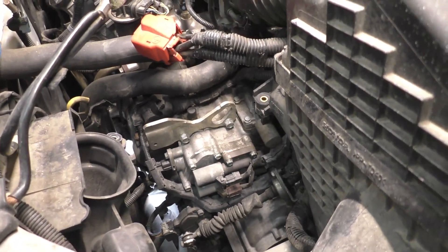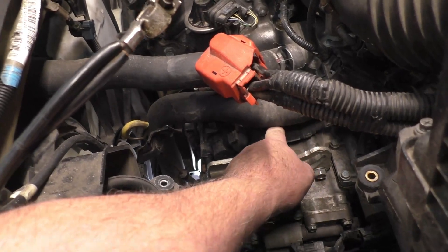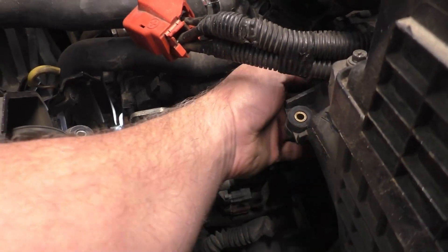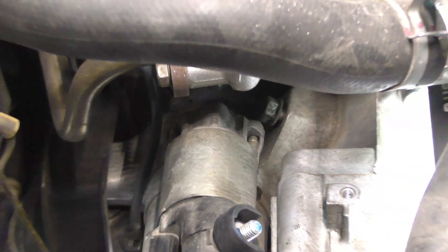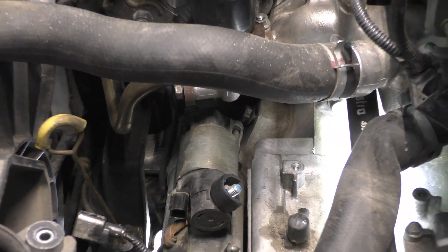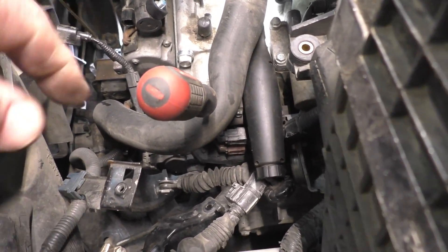The starter is right there. There's a 12 millimeter for the main wire that's hooked to the bracket — we're going to unbolt that. That's the B-plus, the battery wire right here. I loosened the bolt so that's one. The other one is directly underneath it.